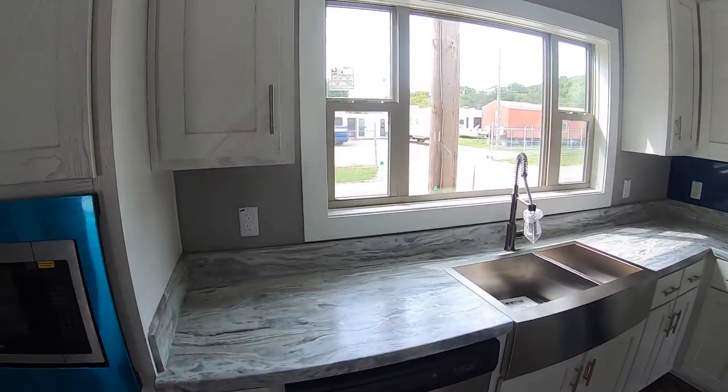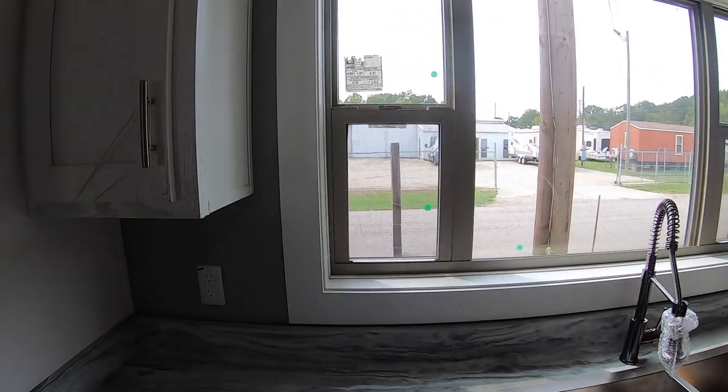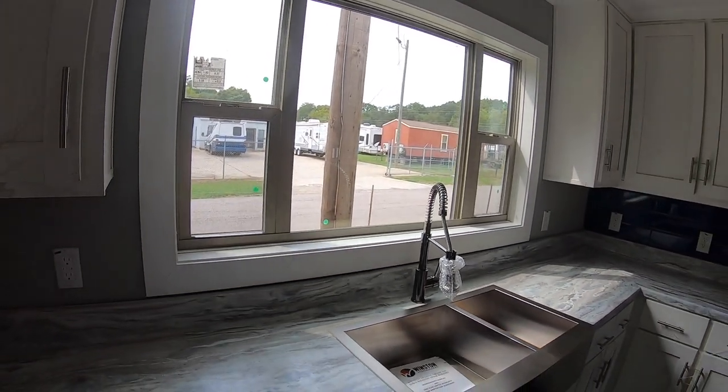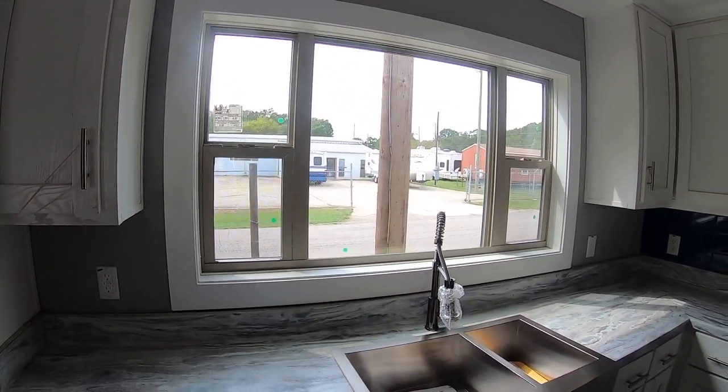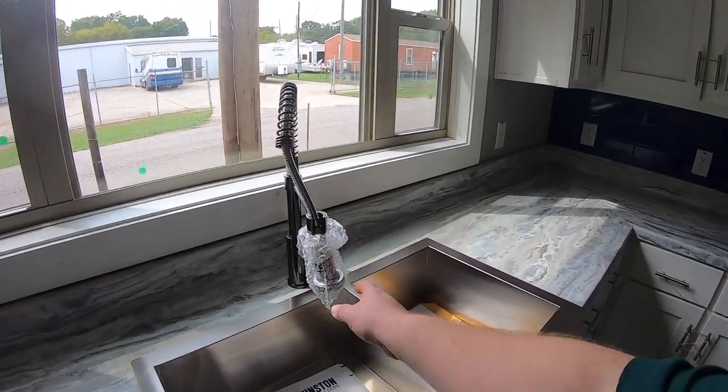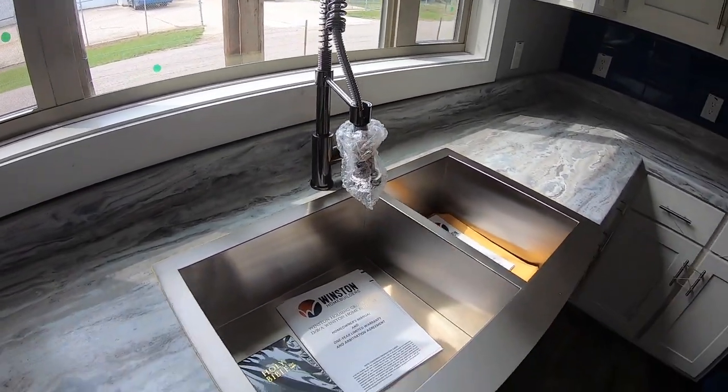Someone mentioned they like windows that open in the kitchen, and this one has that as well. And of course, there's the industrial style sink there.